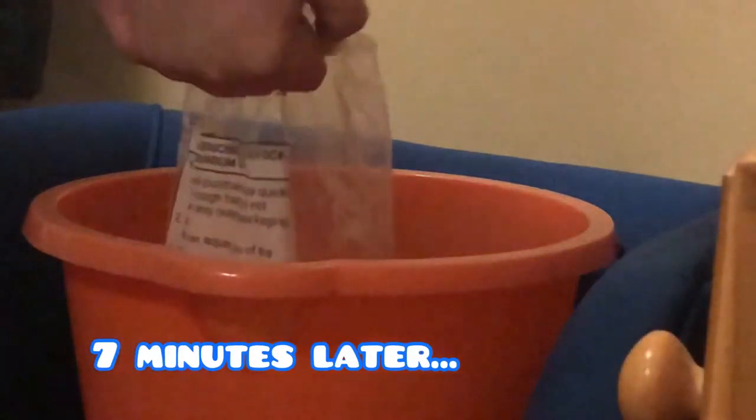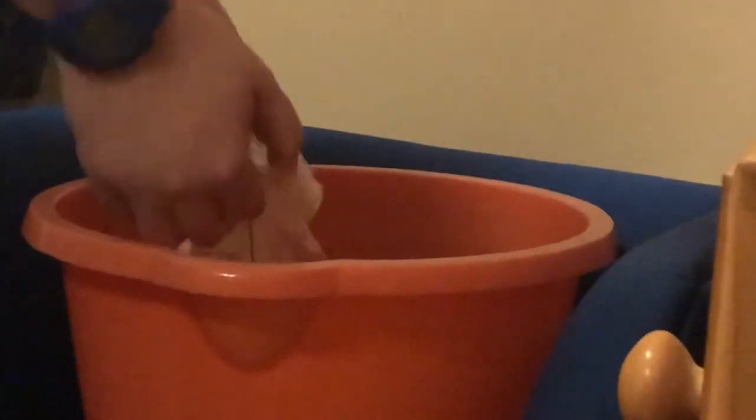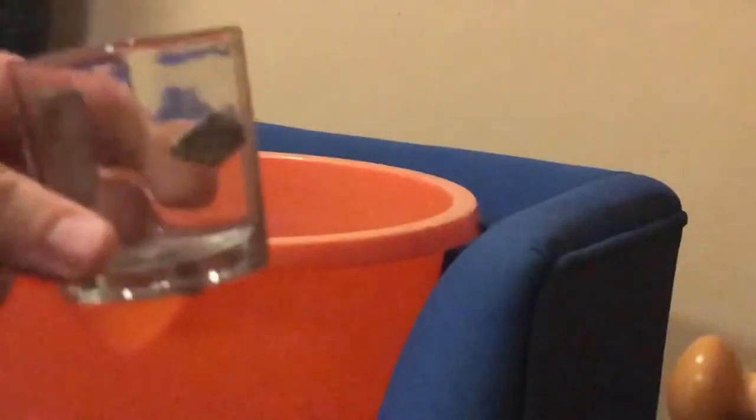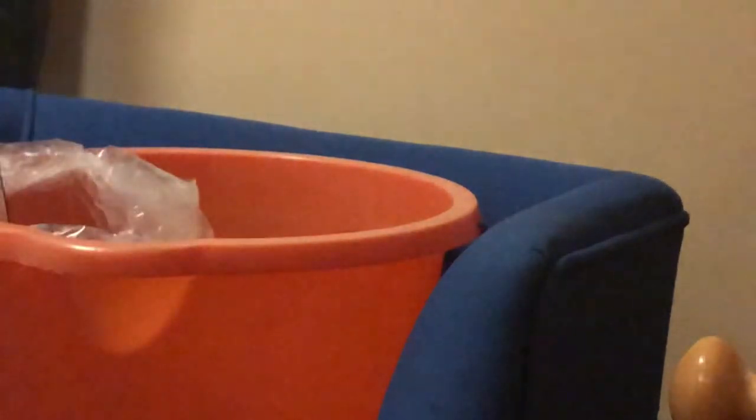The most important thing to do first is to match the temperature in the bag to the temperature of your tank. You do that by floating the bag in the bucket for about seven minutes. After that, open the bag and roll down the sides — this will make the top of the bag float, and as the bag gets heavier it won't pull it underwater. Then you need a small cup to add a small amount of water at each interval, and for that I use a shot glass.